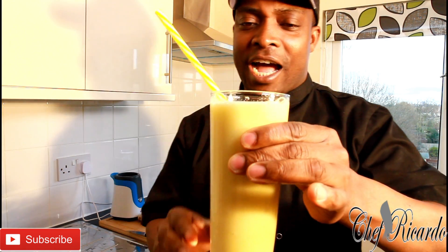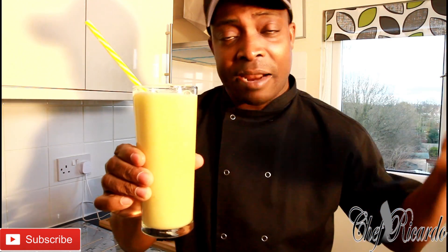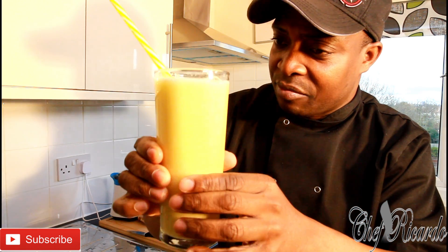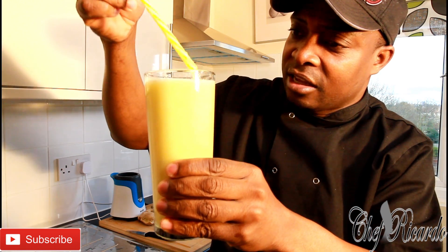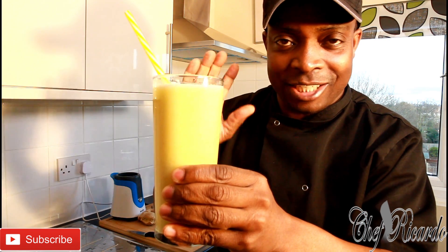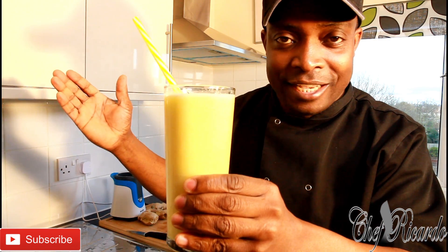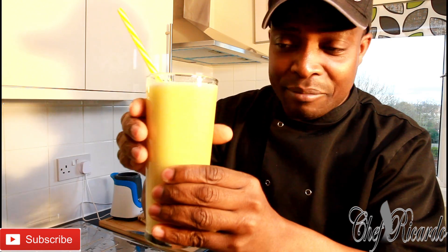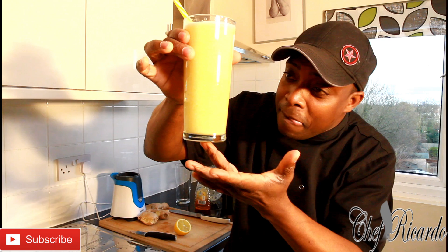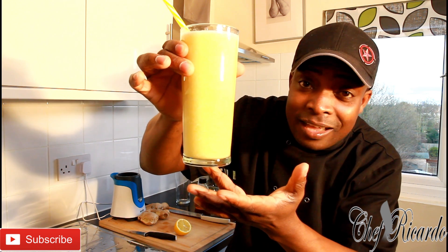This is from Chef Ricardo and honestly guys, you will love this one. Very easy, simple, and perfect — I know you can make this at home. It's healthy, good, natural, and no fizzy drinks. Stay tuned, don't go nowhere — my name is Chef Ricardo and we've got a lot more recipes and ideas coming. This is amazing!